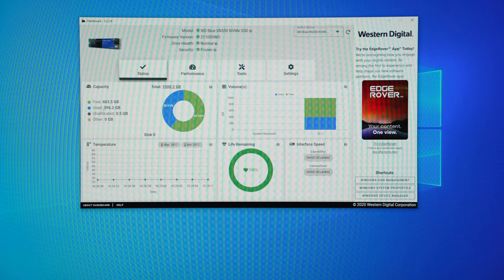Under the status section of the Dashboard you can see the actual capacity of the drive and how much space has been used up. You can also monitor the temperature, which is very important — some M.2 NVMe SSDs get really hot, and when they get too hot the write speeds start to slow down so the drive can cool off. There's also a life remaining section giving an idea of how healthy your drive is.